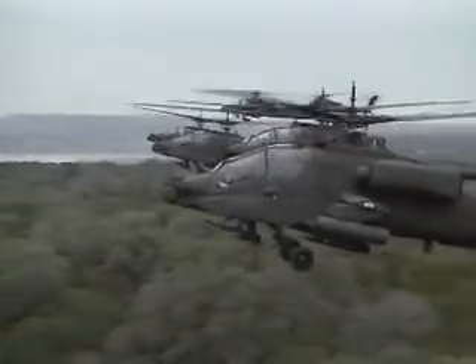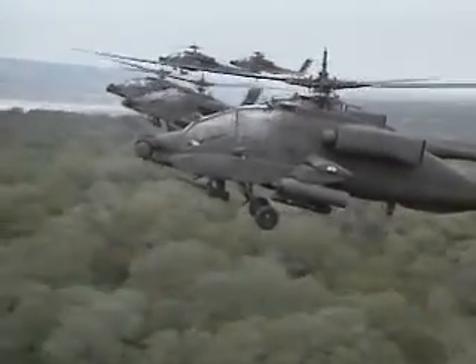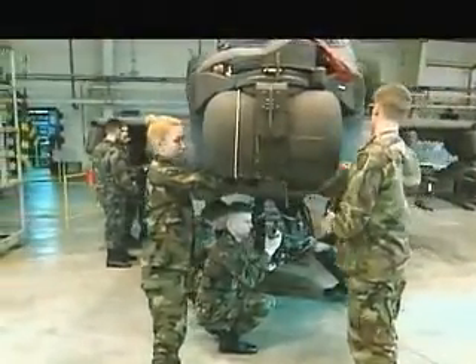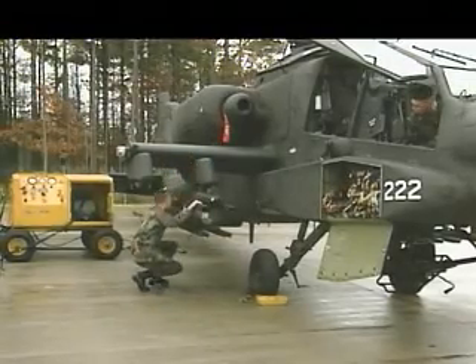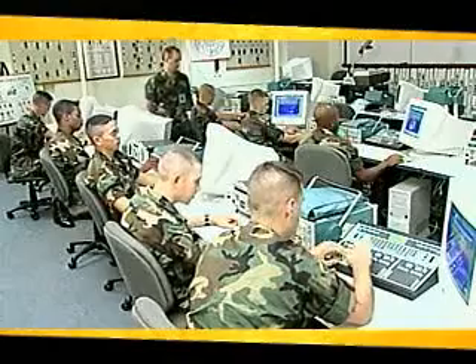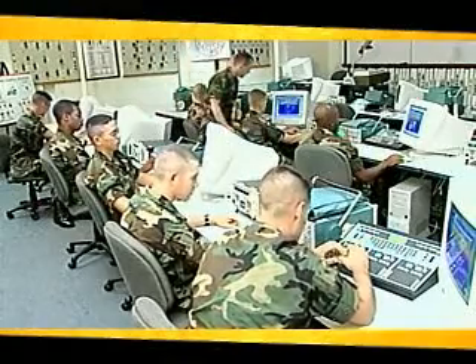Military Occupational Specialty AH-64A Armament Electrical Systems Repairer. This MOS is important to our Army's frontline attack helicopter, the AH-64 Apache, because these soldiers help ensure that the Apache performs its mission by maintaining its armament and electrical systems and its integrated electronic and instrument systems. The Army will train you in basic electronics.